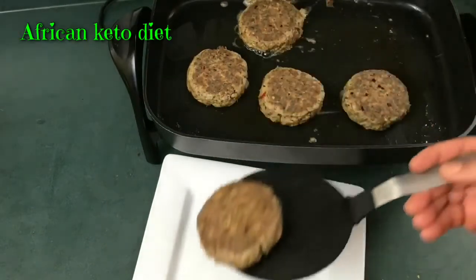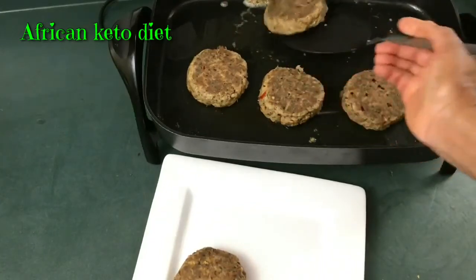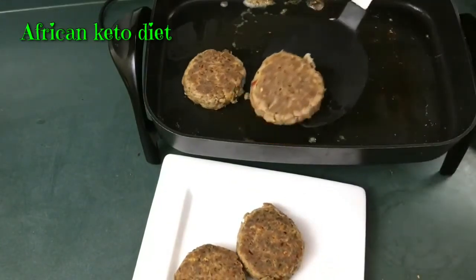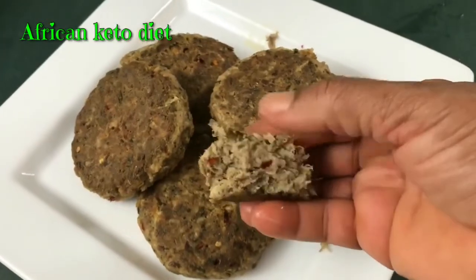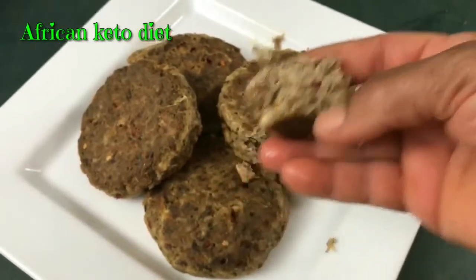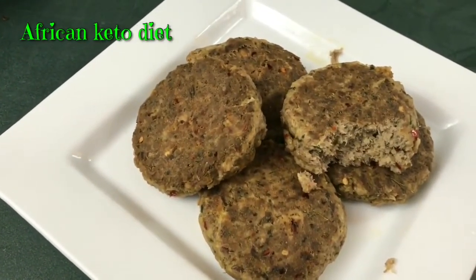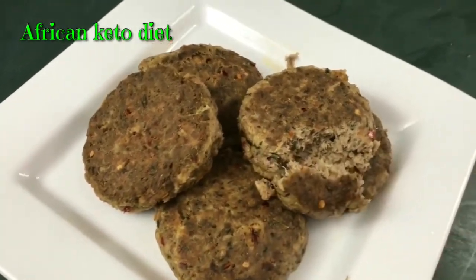Oh, they look so good! I'm sure with a little salad this should make a good lunch. When I make a recipe I always want to show you what it looks like, because there are a lot of secrets hidden in some recipes. It looks so good. Yeah, it's good — I like it!